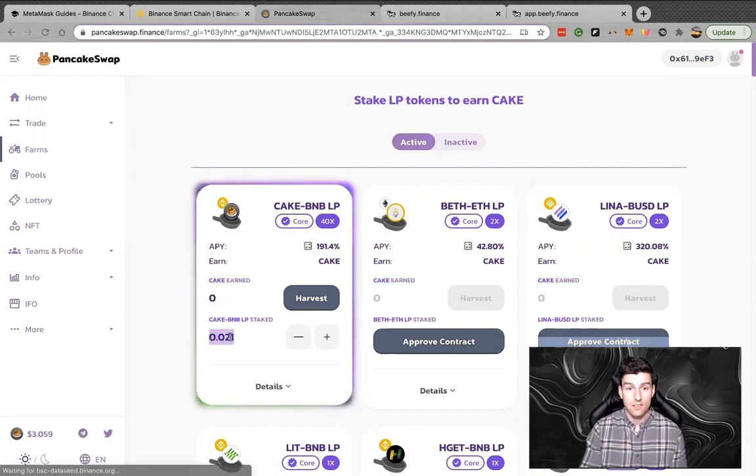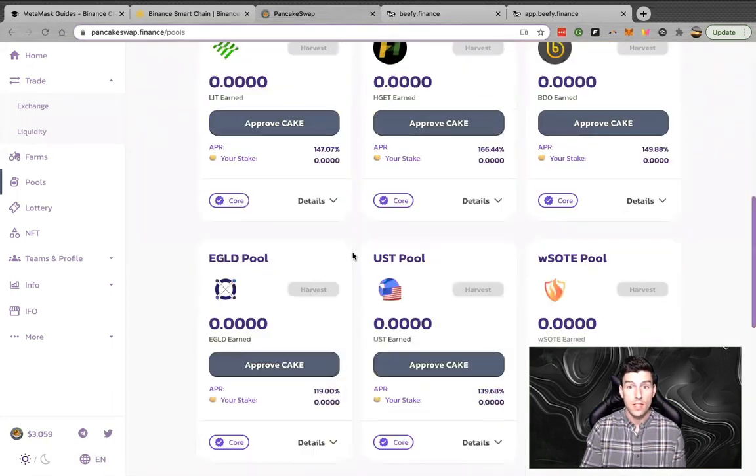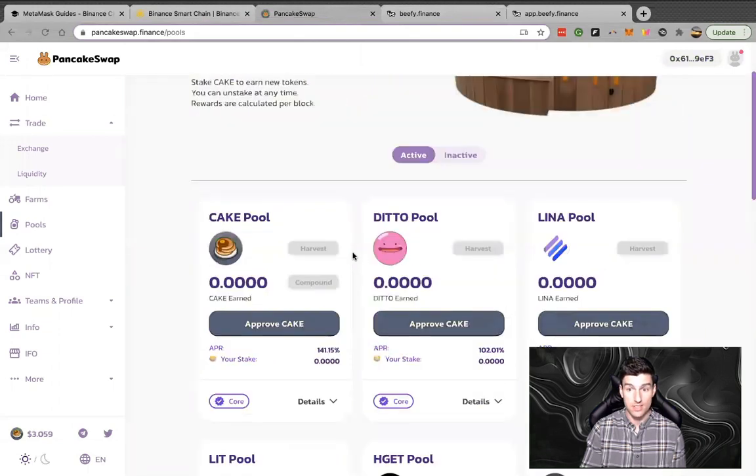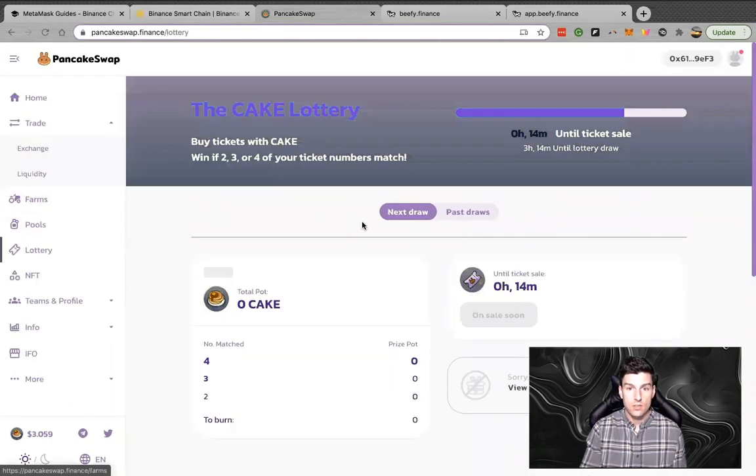That is how you enter liquidity pools inside PancakeSwap. There are also single asset pools — same idea: go to the exchange, swap whatever asset you want into the pool token. These are all single asset pools, same concept except instead of needing two assets you just need one. For example, if you have ETH and want to get into the CAKE pool, just exchange your ETH for CAKE, then come over here, approve the CAKE, and you're started inside that pool.